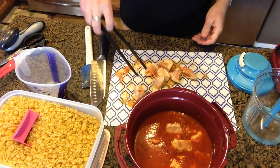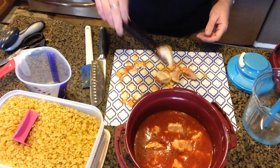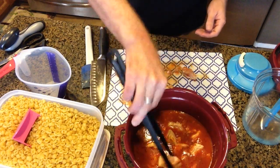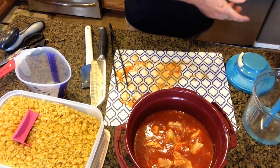Once I'm done with the chicken, I'm going to put in two cups of shell pasta and have that cook for an additional five minutes. That shouldn't take very long since these are very small pieces of pasta, so it should cook fairly quickly.